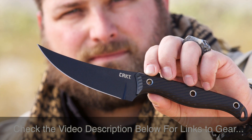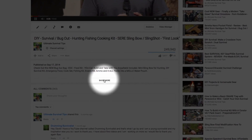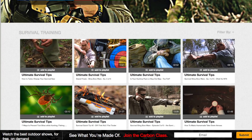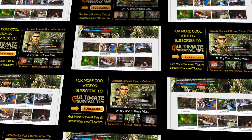For your convenience, I've included links to all the gear mentioned in the video description — just click the Show More tab. For all 30 of our SHOT Show 2016 videos, click the link on your screen or in the video description. Subscribe to the Ultimate Survival Tips show on Carbon TV — thanks for watching.